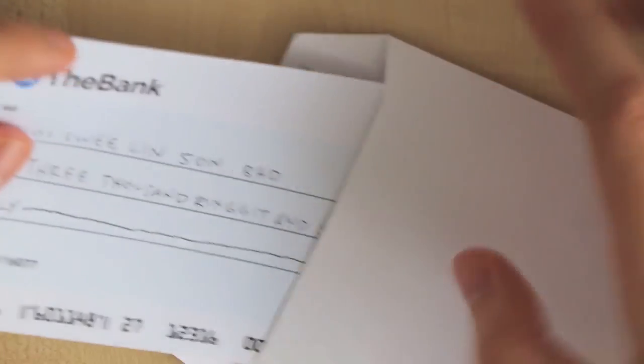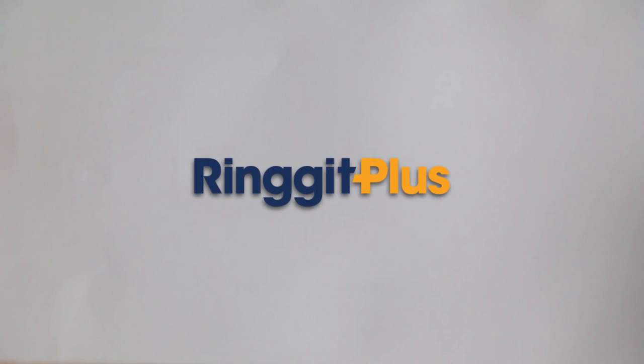Now that you know this, you can write better cheques and be better with your money. For these tips and more, head on over to Ringgit Plus.